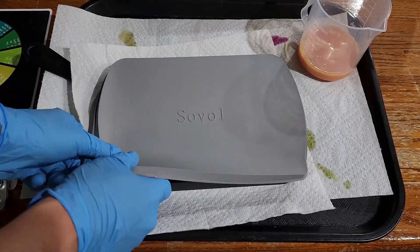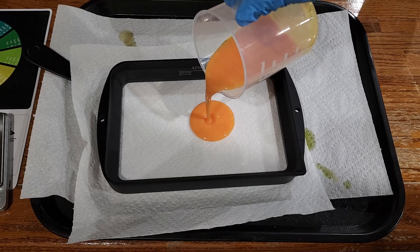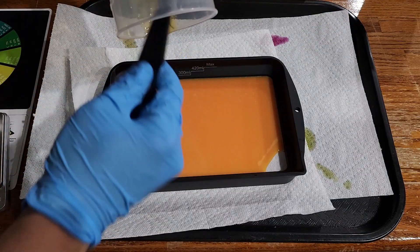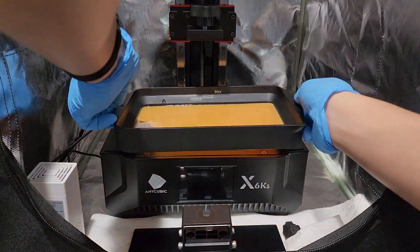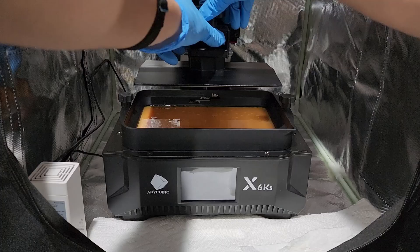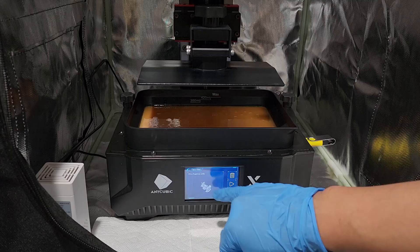Here is my resin vat, and we're pouring in our mixture, which is kind of satisfying. I'm colorblind, but this looks pretty orange to me — I was very happy with the result. It doesn't fill the whole vat, but we're trusting the math: the build plate will squish it down, and it should be more than twice the amount we need. I have my 6KS in an enclosure, putting everything together to make sure it's ready. We load the slicer profile and click print.